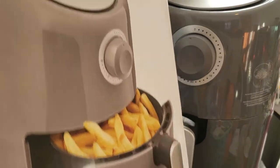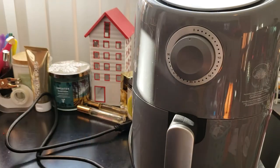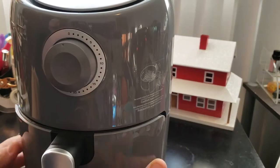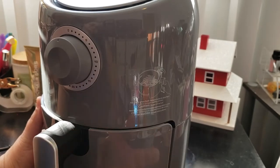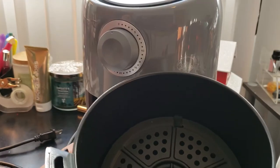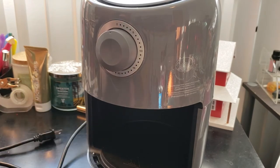So again, this is an air fryer. I'm not going to turn it on or anything, I just wanted to show you — but you'll be seeing me do some videos with this because I've never had an air fryer. Here is where it starts: you have zero to thirty — I'm assuming minutes. This is where you put your food in, I'm assuming, because I've never used this.